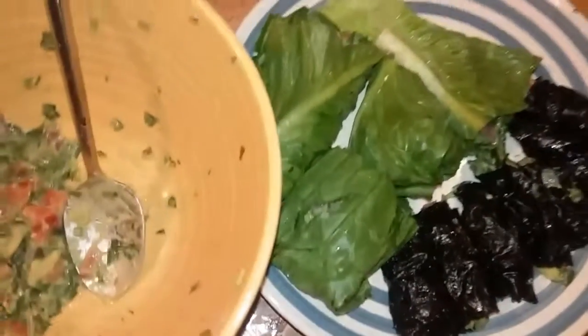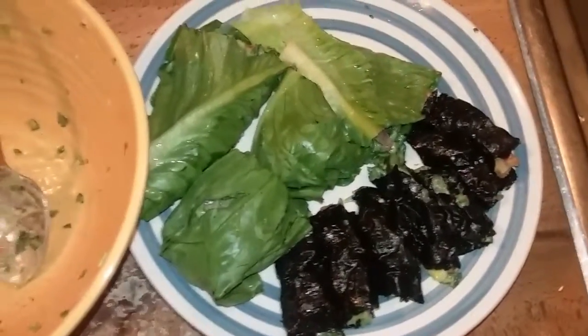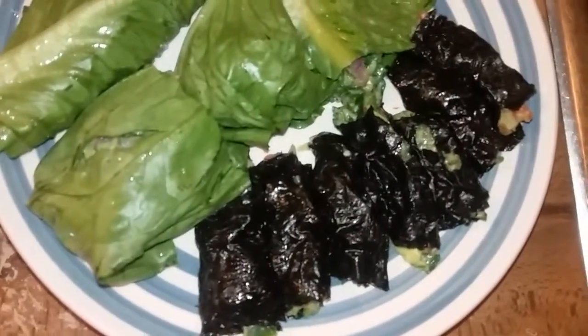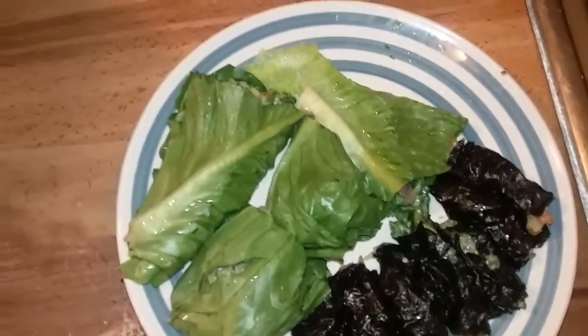Eat food that nourishes the electric body. This here is my seaweed guacamole rolls — seaweed guacamole wraps, whatever you want to call it. You can wrap it in lettuce, or if you have seaweed, wrap it in seaweed. I'm going to sprinkle my cayenne on there.